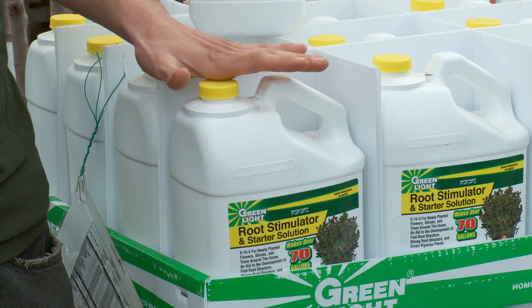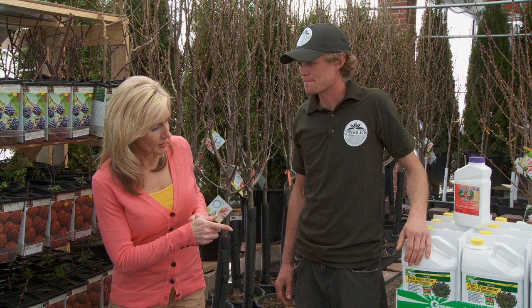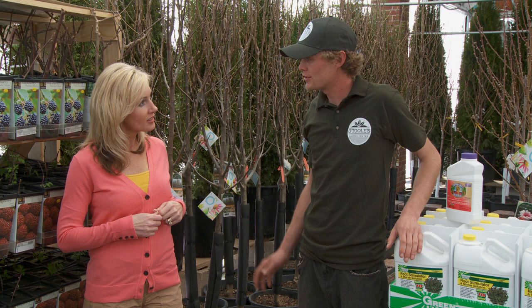So I have the bio-organic soil supplement and the root stimulator, and I'll get two of the grape plants. Is there anything else I need? Yes, there's some following maintenance that you can do seasonally. We recommend spraying with Bonide's Captain Jack's Dead Bug Brew to help cut down on all your bug infestations.